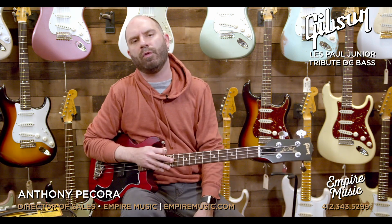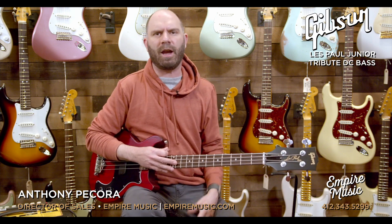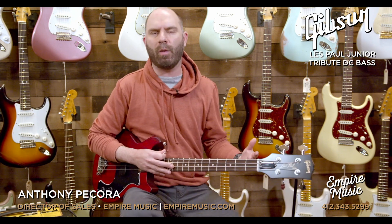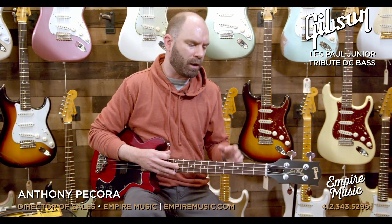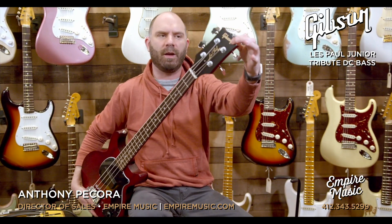What's up guys, Anthony here with Empire Music and EmpireMusic.com. Kind of an exciting day in the shop — pretty calm Wednesday here, a little gloomy weather here in Pittsburgh, PA, but we're getting some stuff from the iconic brand, right on the headstock there: Gibson.